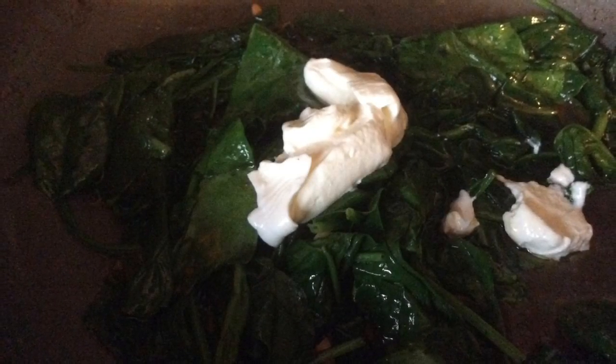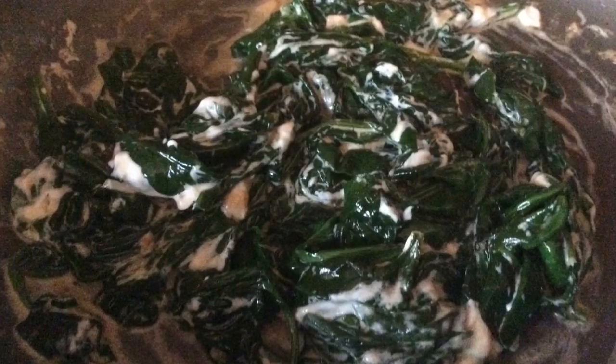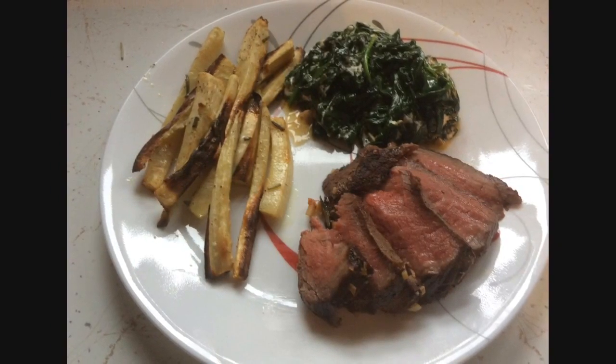We cooked down the spinach until it was nice and wilted, then added the package of sour cream and gave it a good stir. The creamed spinach was ready to go. We pulled the parsnip wedges out of the oven and plated everything up.